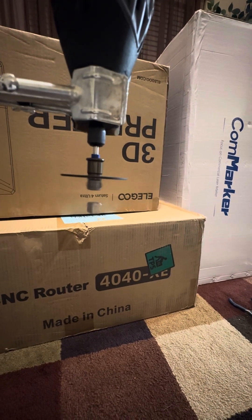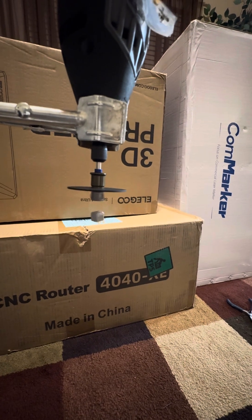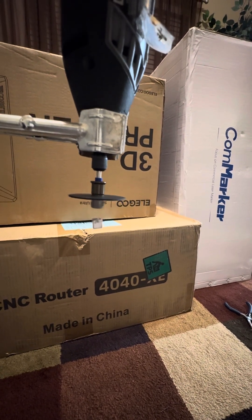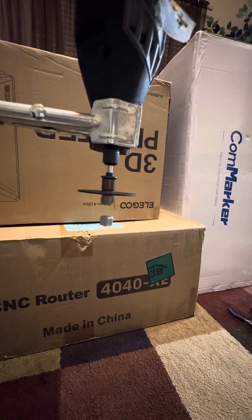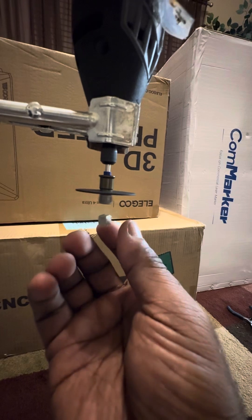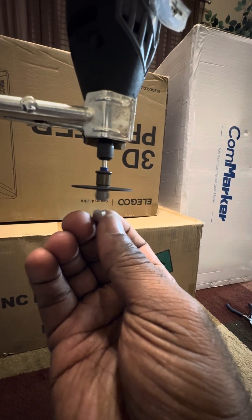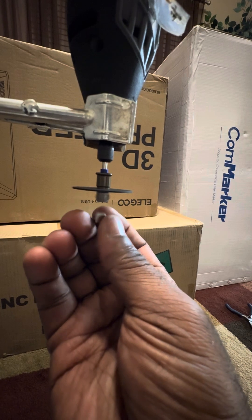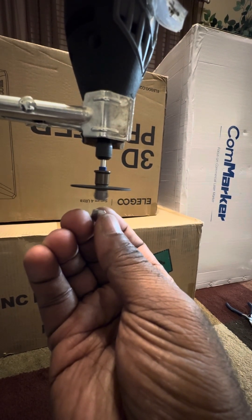I thought this was pretty cool. I've seen videos of people making a dremel tool have a magnet floating in midair, but I was just messing with it and realized that if you just hold it a little bit, it won't spin as much — it's kind of jiggling in place. Let's see if I can get it to do it again. It's very hard to keep it from spinning, I'll tell you that.